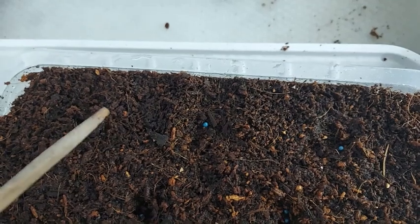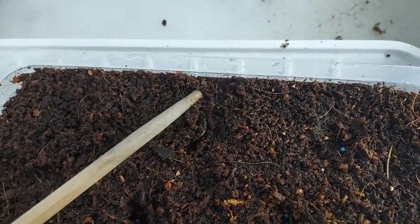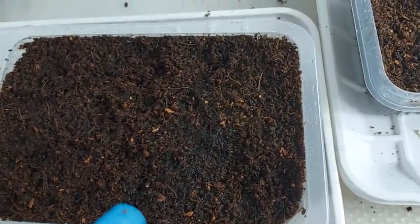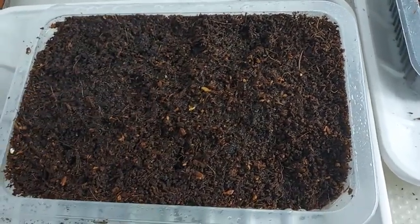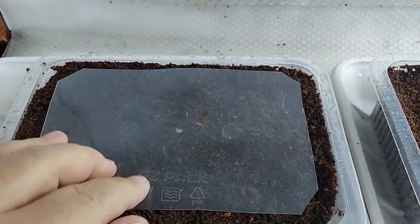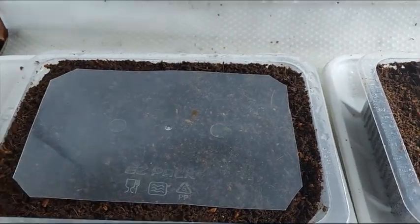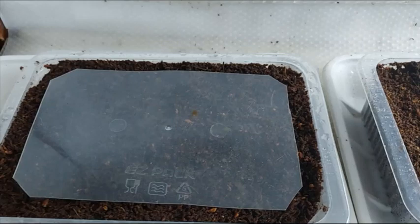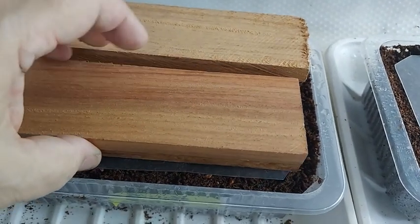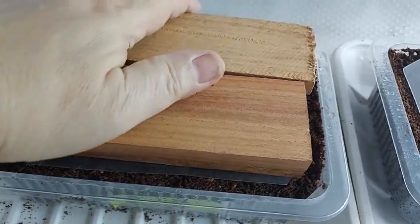After spraying the seeds with treated water, cover them and spray one last time. I like to place a plastic sheet above the coco peat to help retain its moisture, and I also place weights like these wood planks so that the seeds are pressed onto the moist coco peat. Then I place the container inside a box so that the seeds can germinate in darkness.